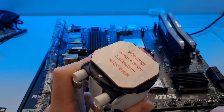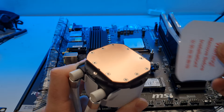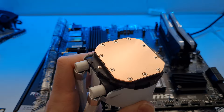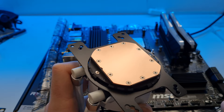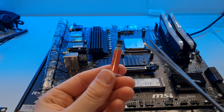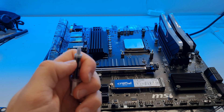An important note: a lot of coolers that don't come with pre-applied paste have a protective sticker over the copper surface. Make sure you always take that sticker off before putting it down, otherwise it will get in the way of heat transfer. This cooler just requires you to pop on a mounting adapter - you just sort of pop it on, find the slot, then turn it clockwise and it locks on.